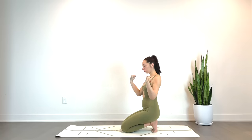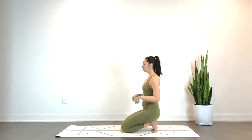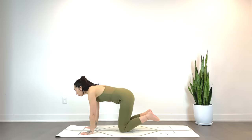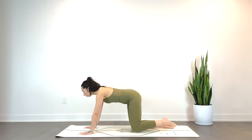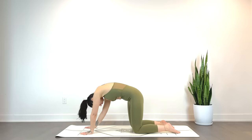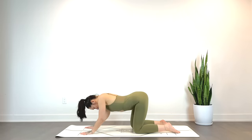Then we'll circle the wrists — completely optional, only if you're sitting upright. And we'll gently release. Shake out the toes, coming into a tabletop pose, just finding some organic movement, maybe circling the hips. Feel free to do a few cat-cows here if that feels best.